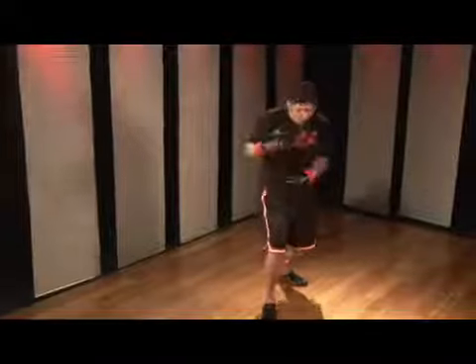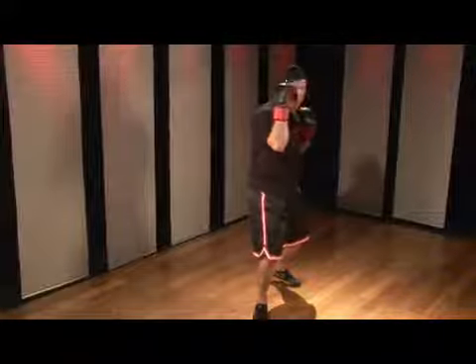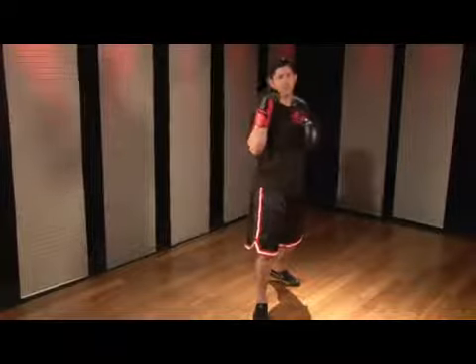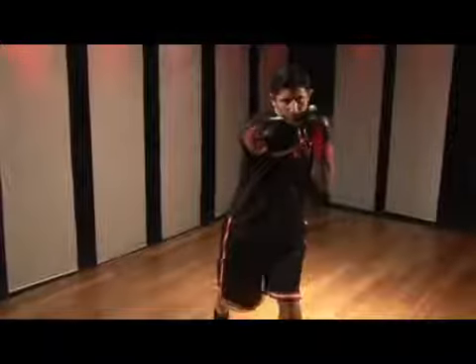As I do this, my weight goes forward, my body turns and the elbow pushes out. Now from here, I bring the elbow in and I throw my left leg round kick. This round kick can be done mid, low, or high, depending on your flexibility. I'm going to go ahead and do it high. Land and then come over with my reverse punch.